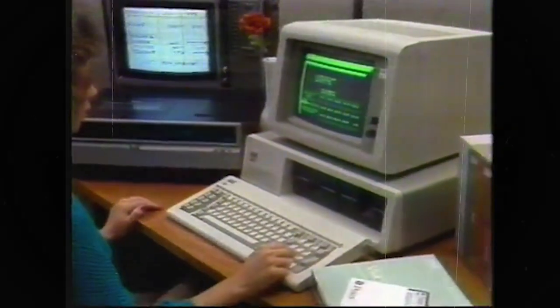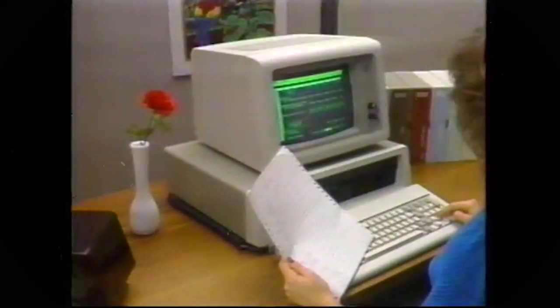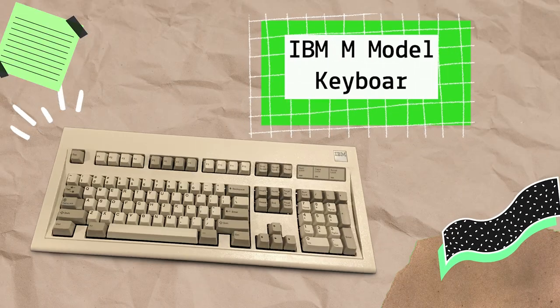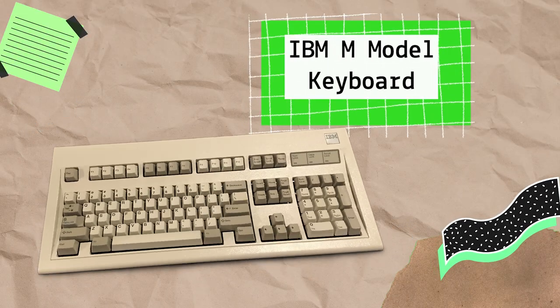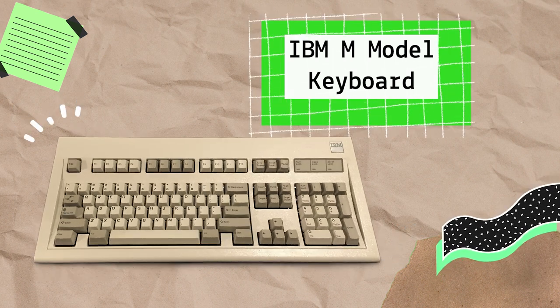Ever since this creation, we've been used to the QWERTY and full-size layout of the function keys on top and numpad on the right side. Full-size keyboards are still well-loved and preferred by many. What makes them significantly stand out is having that nice numpad on the right side.